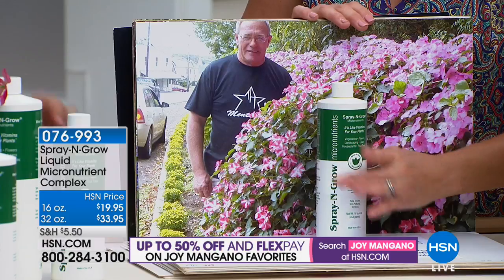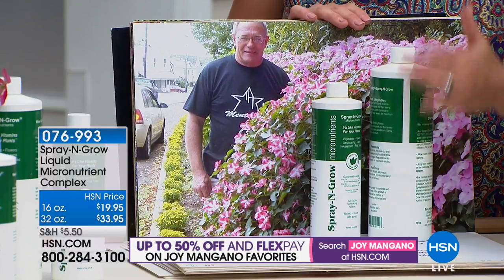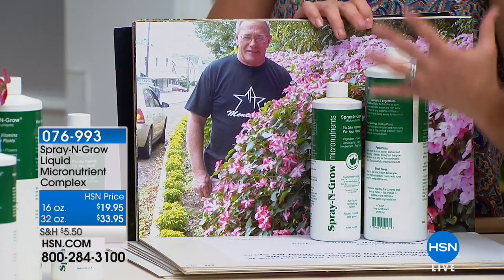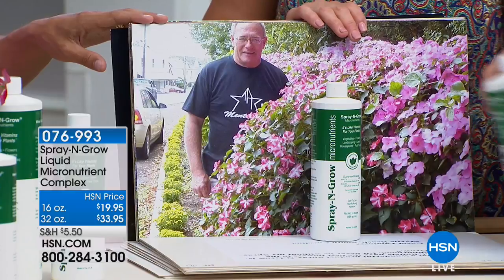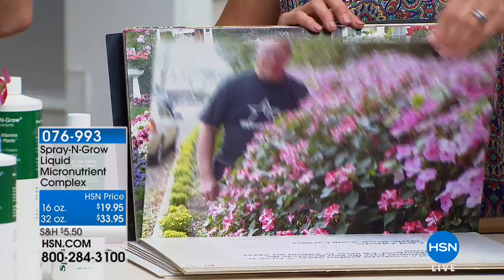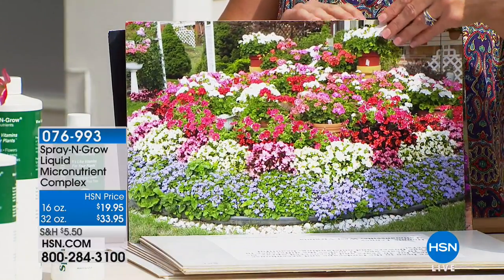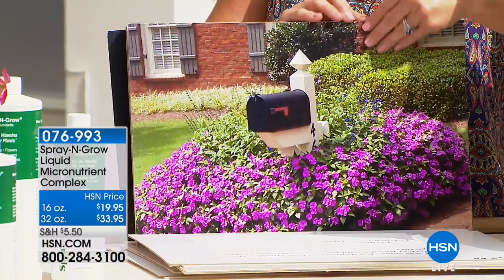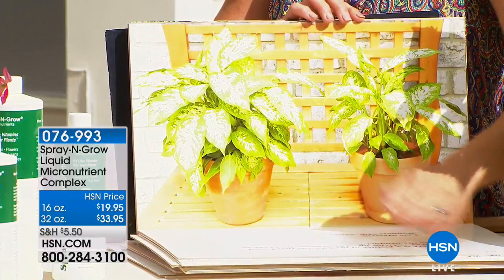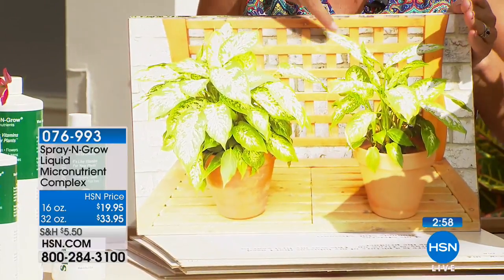This does not have an expiration date, so you can use half of it this season and the rest next season. But if you use this entire bottle and it's not everything we're promising — more, bigger, better fruits, vegetables, shrubs, even your grass — it's a bottom-of-the-bottle guarantee. Here's what 'more and bigger and better' looks like. Look at these flowers — not expensive plants, just from your local nursery for a couple of bucks each. A lot of customers are skeptical, so they'll buy two plants and do a side-by-side compare.